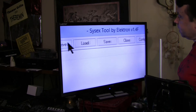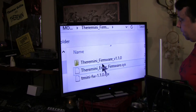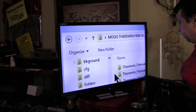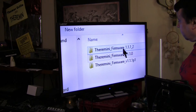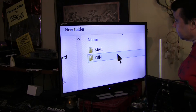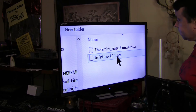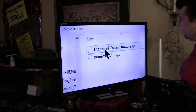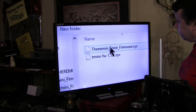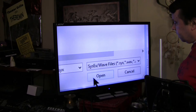Now we'll go ahead and load the Erase program. We don't want to be in that folder because that's the old school firmware — we want to be in this one. We'll go to the SysEx files. This is our Eraser Program. Let me turn the monitor so you can see it a little better. We'll make sure it's highlighted and hit Open.